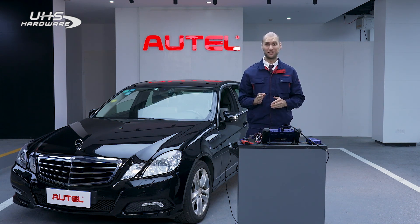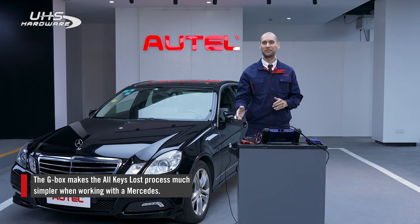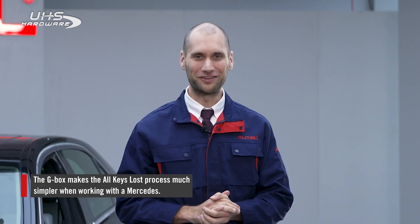If you don't have a G-Box, you would need to put a blank key in your machine and key it in and out of the ignition hundreds of times, but with the G-Box you don't need to do any of that. That's it for all keys lost with the Mercedes — the G-Box makes things much simpler.